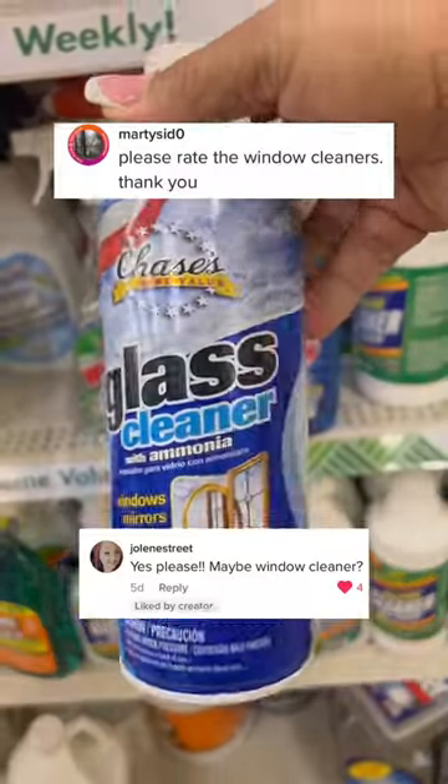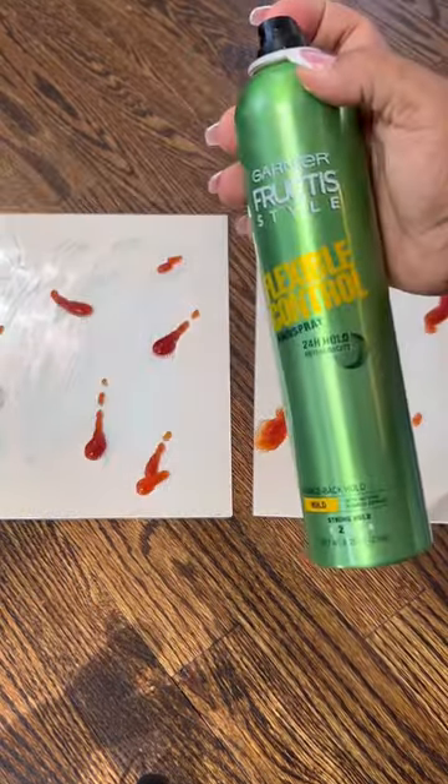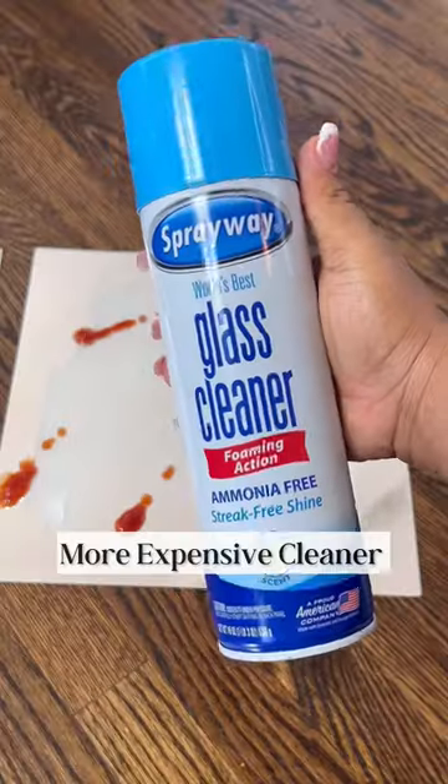Testing Dollar Tree Cleaning Products Part 2. You guys requested a window cleaner, so let's test this one up against a more expensive version. I take my experiments very seriously, so I decided to dirty up these mirrors and really put these glass cleaners to the test.